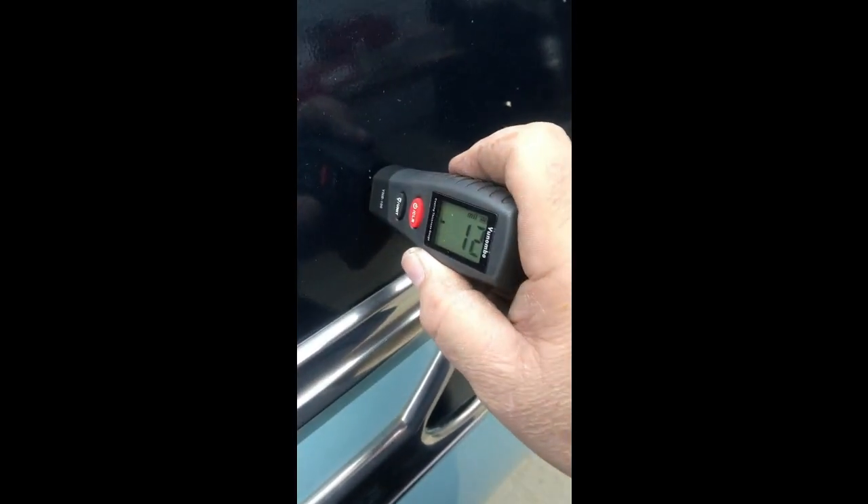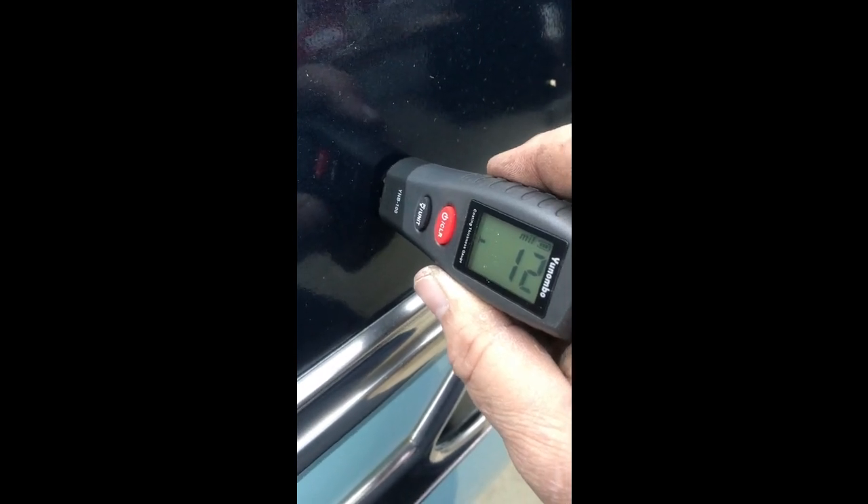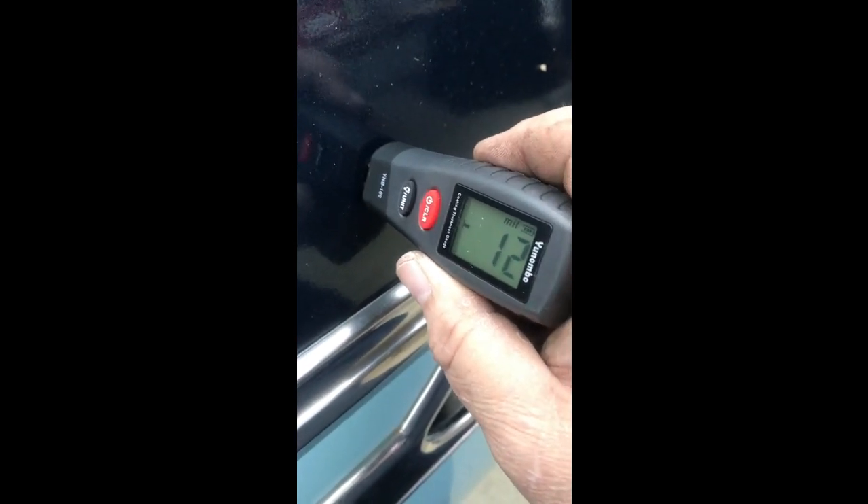Let's go on down to the doors. We're here in the middle of the Plymouth's door. Let's see what we get here — right above 12 mils. So it's either additional paint or just an extra primer surfacer. Now let's get way down here on the door. What do we see here? Ten mils. We've got ten mils there. That's not so bad.